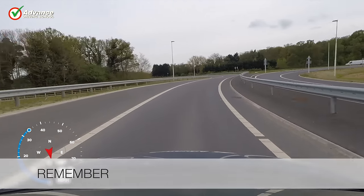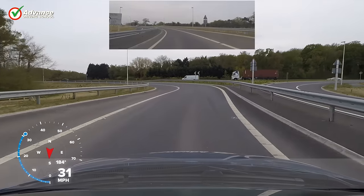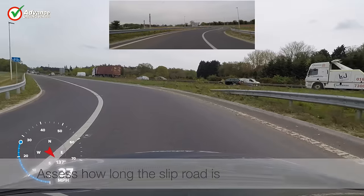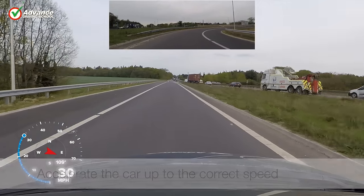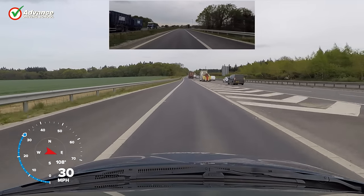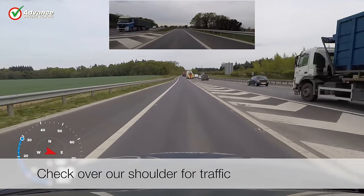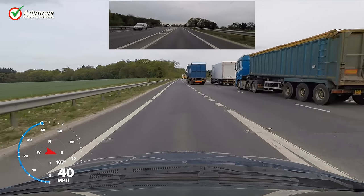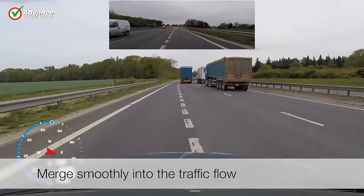So remember to: assess how long the slip road is, accelerate the car up to the correct speed, check over our shoulder for traffic, and merge smoothly into the traffic flow.